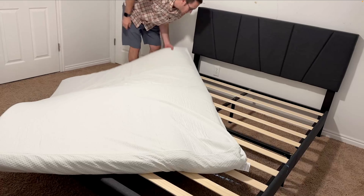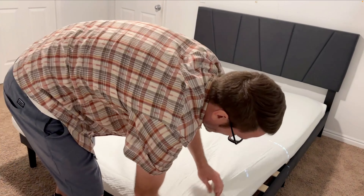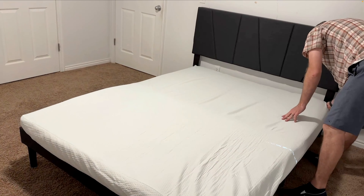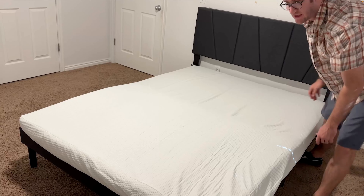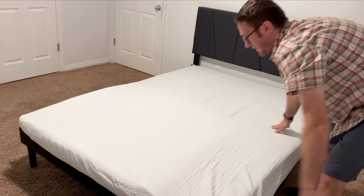Now that it's out of packaging, we want to align it where it's going to be, and it'll start expanding over the next few hours. Ideally, you want to give it at least 24 to 48 hours for it to rise and reach its correct shape. And then you can further adjust it at that point.